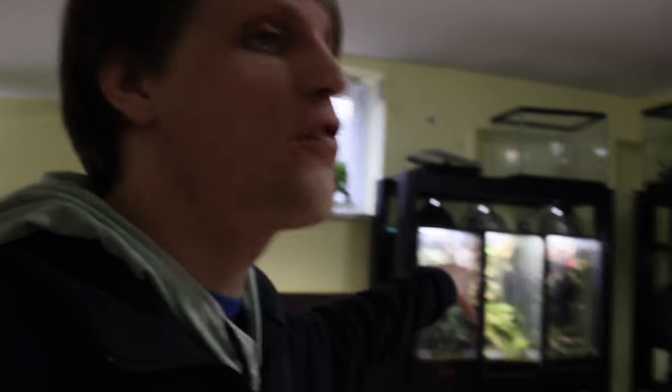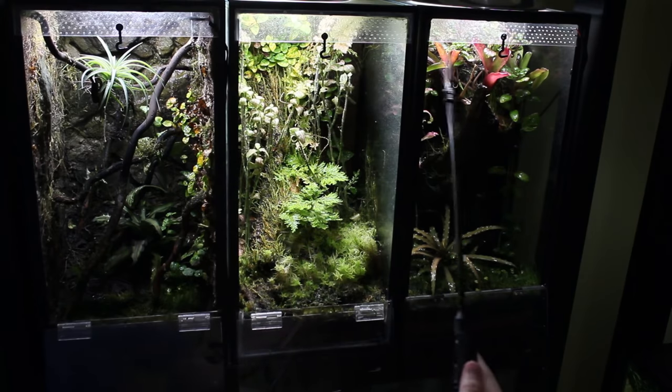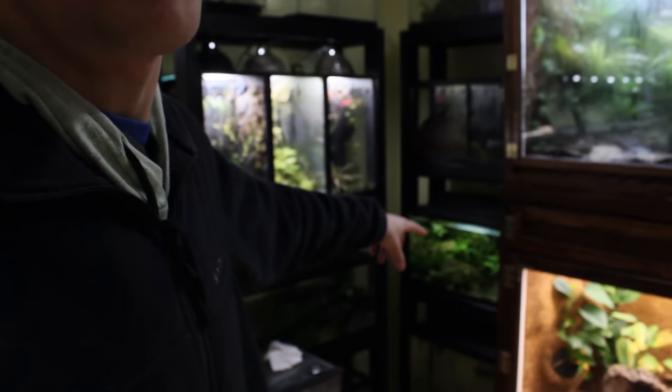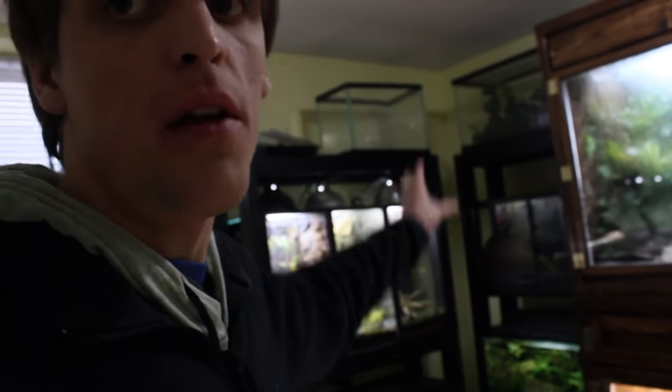We're going to get rid of this rack entirely. I don't know if I'm going to keep the 10-gallon vertical vivariums long term — I don't think I want to, because I'm doing a different conversion method that I really want to share with you guys. Those will likely replace these ones, and then this rack too is going away. I got a different tank that I'm going to do something with that's going to replace this planted tank, and then all of these other enclosures are going to go away because all those animals are going to get new homes.